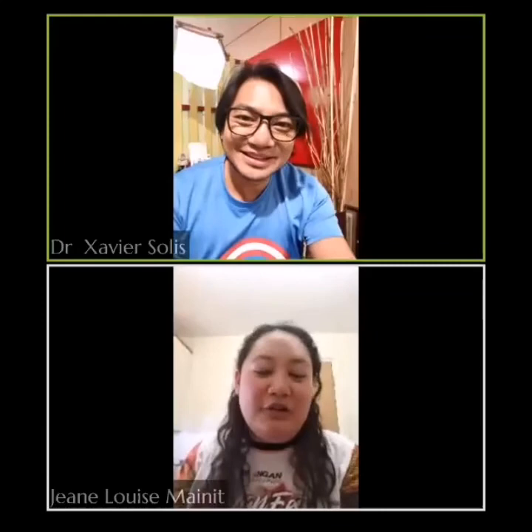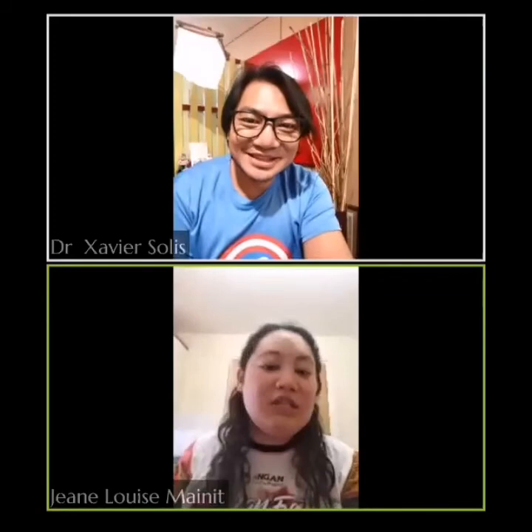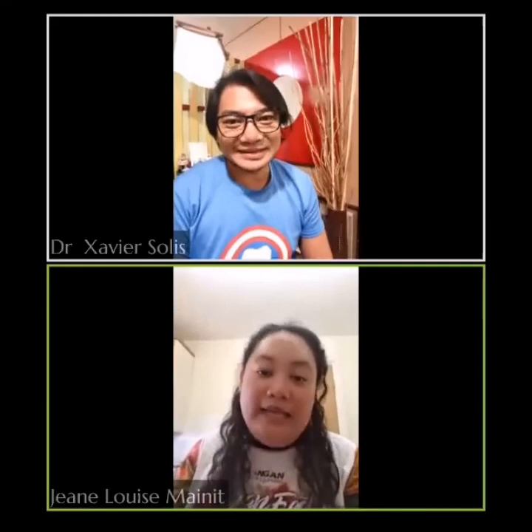Guys, remember there is a second wave coming. Whether we like it or not, the second wave is already at our doorstep. Please practice social distancing. Please don't go out unnecessarily. Always wash your hands — proper hand hygiene of 40 to 60 seconds of thorough hand washing is always the best prevention against this virus. I work in a hospital so we follow strict hand washing protocols.